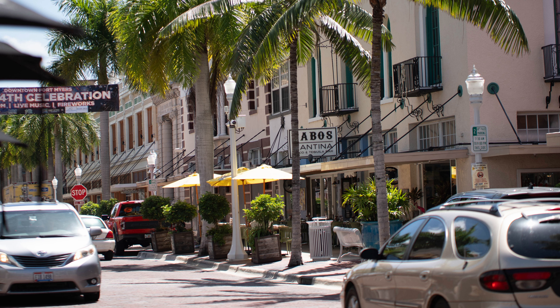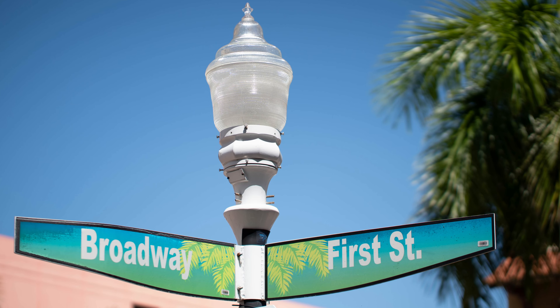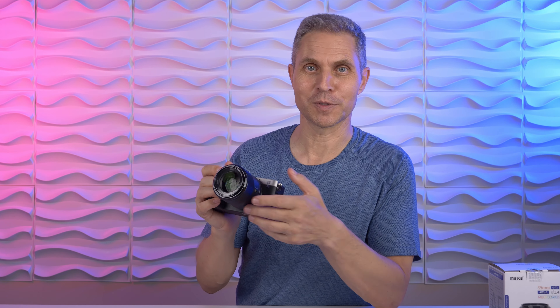To sum it up: if you're on a budget and want professional results, I definitely recommend the Meike 55mm f1.4. You have to do a little bit more work in post-production when it comes to chromatic aberrations, but other than that there's not much to compromise. I hope you enjoyed my review — if you have any questions or suggestions please leave a comment and I'll definitely respond.